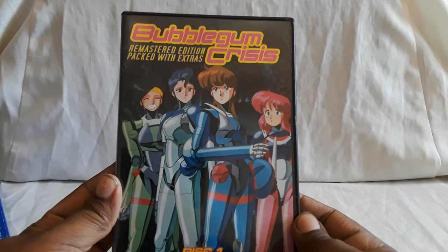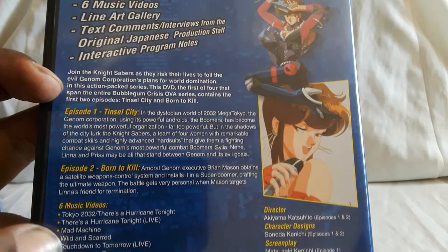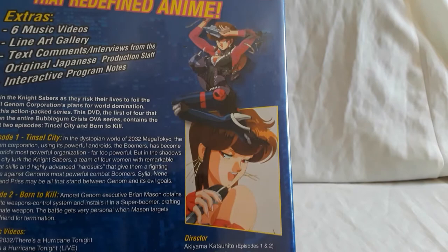Here is disc one — there's the front, there's the spine. They're all the same, just indicating which disc it is. Here's the back, which tells you what extras you get and the episode stories. Bubblegum Crisis is awesome sci-fi — I think it's a classic in its own right.